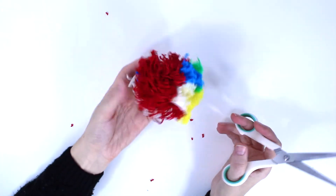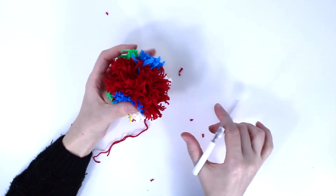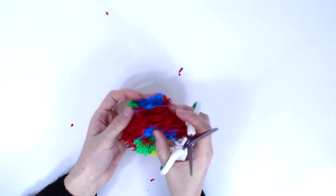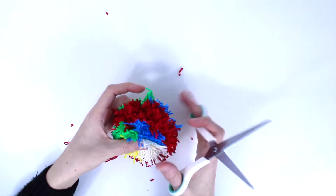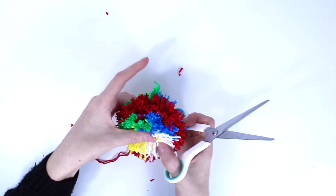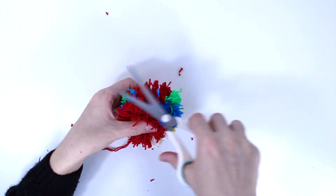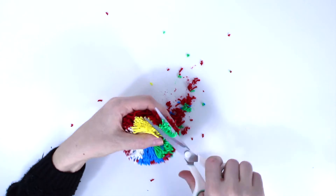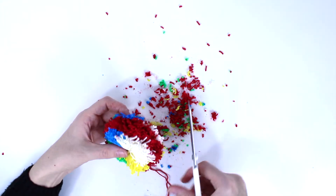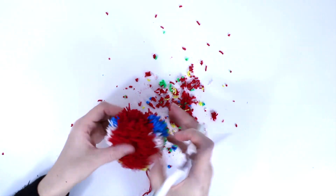Once you have done all the cutting, the real work starts — you have to trim all around, slowly, until you give the pom-pom the right shape, the round one, very uniform. So now you just keep trimming: hold it on one side and start trimming, then from the other side. Pull it up and trim this way, then trim the other direction. Be careful not to cut these two strands. Now start cutting in this direction — put it like this and start trimming.